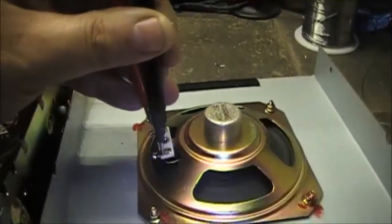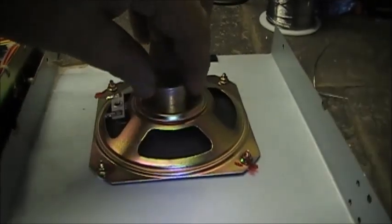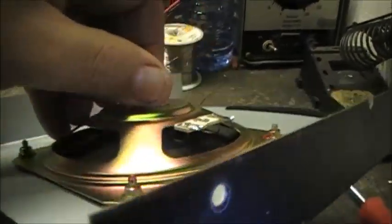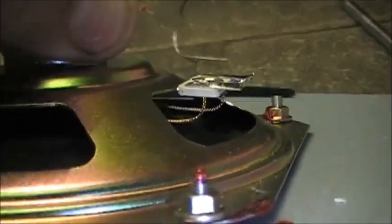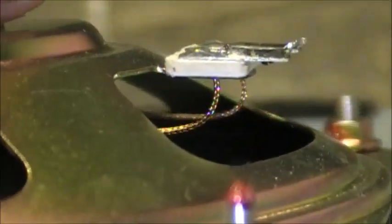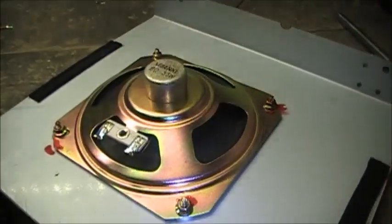Well, looky there — we have no continuity. So either the speaker is bad, which is possible, I've seen speakers blow before, or the little cover wires underneath are not connected, which may appear to be the case. So this might actually be a very easy repair.